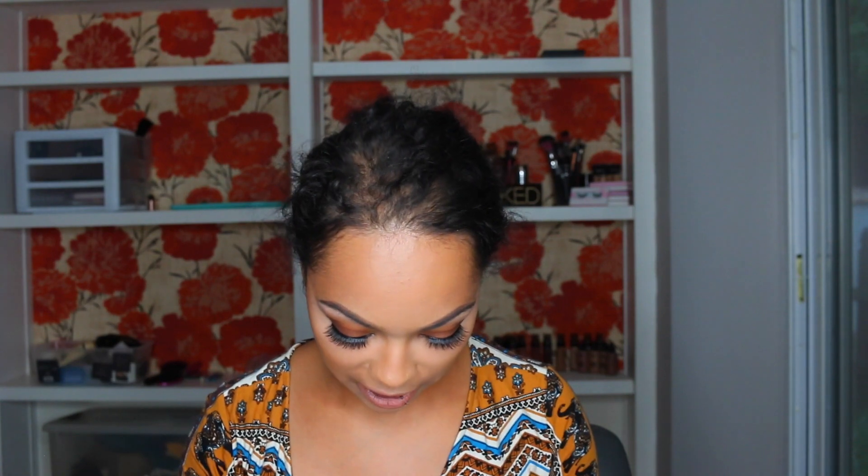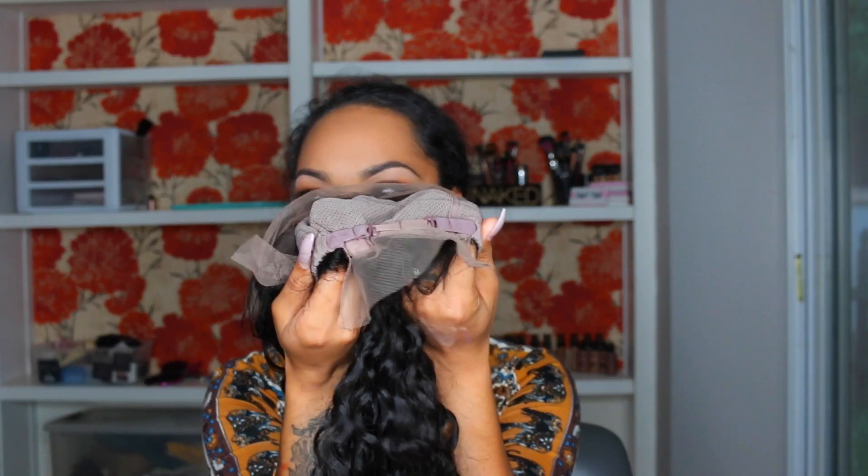I went ahead and adjusted my straps and now I'm just going to put it on regular to give you guys a first impression of the wig. This wig does not come with bleach knots, so you are going to have to bleach the knots yourself. I don't have a wig cap at the moment so I'm just going to go ahead and put this on as-is.